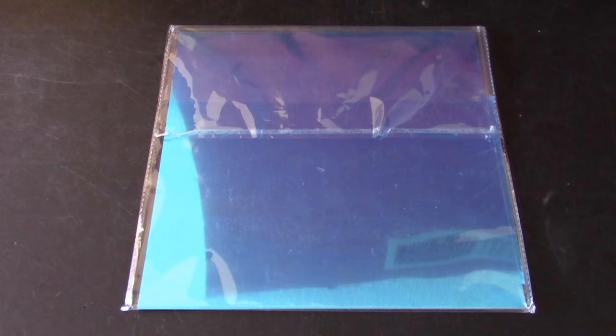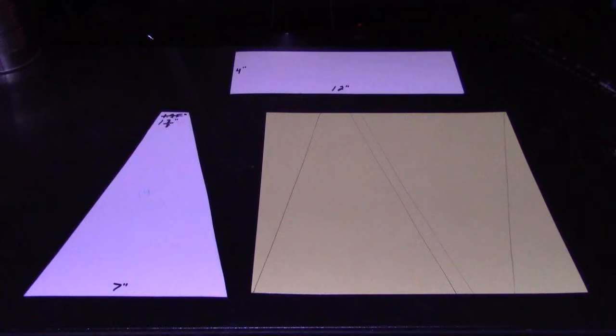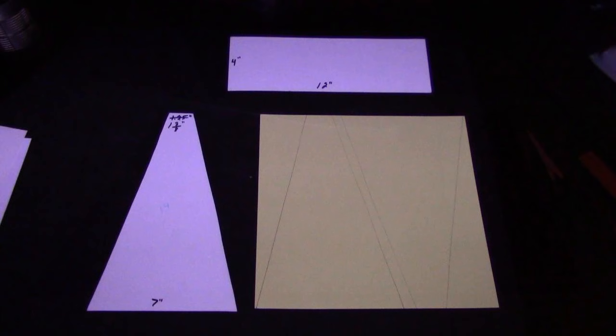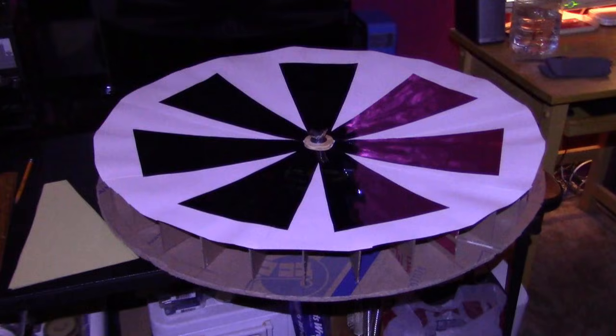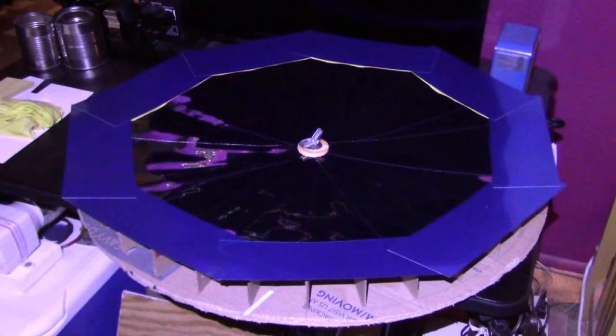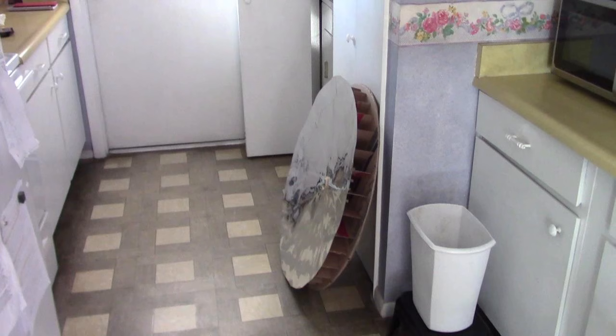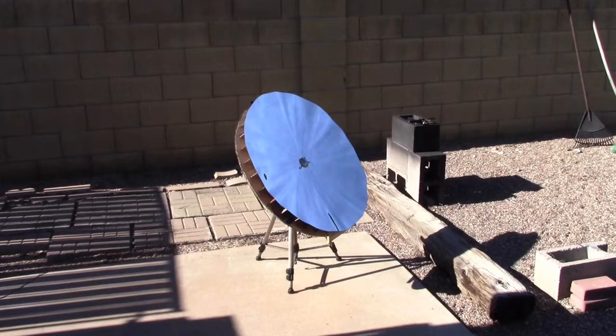Then grab the mirror stickers. Use a couple of pattern pieces and start with the triangles — cut out your triangles, you'll need 14 total. Drop the first seven on, then the second seven, and then go around the outside with the 4x12s, about nine of them give or take. Totally done. Then just bring it outside, drop it on the tripod, and point it up at the stand on a nice sunny day.